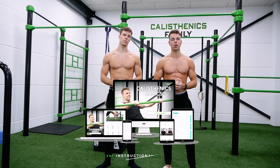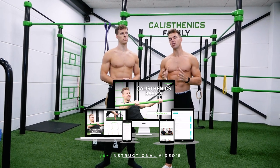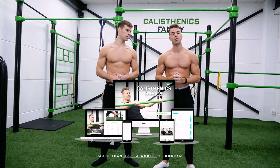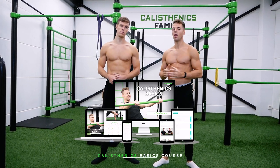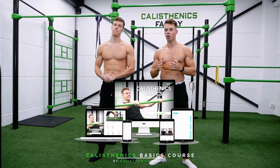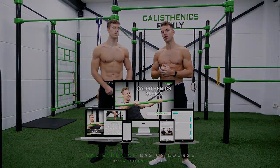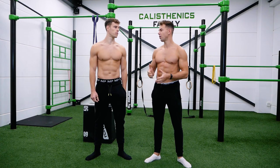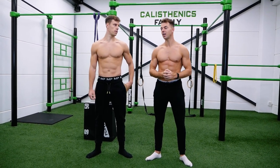But before we get started, we want to do a short announcement: we introduced our new calisthenics basics course that we are releasing very soon. It's our biggest project so far — we've been putting a lot of work into this course. It's not just a workout plan, but a complete course with a theory part and also a practical part.